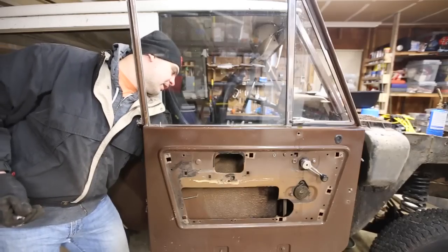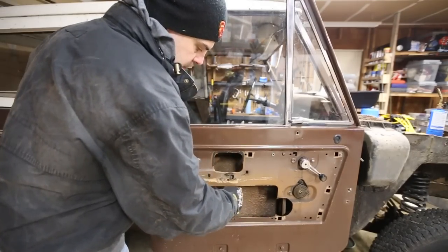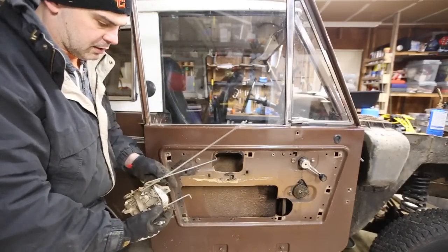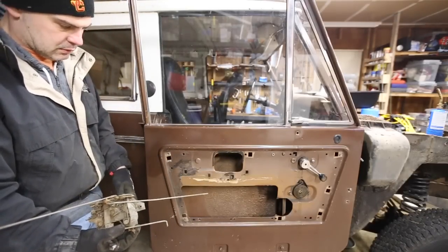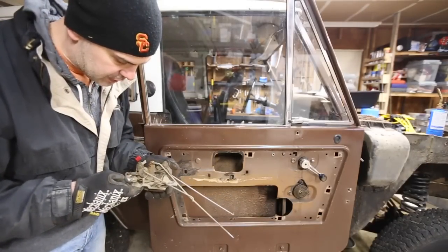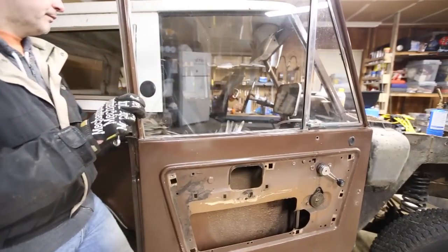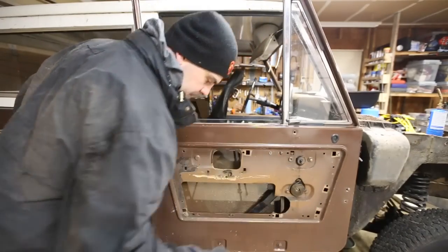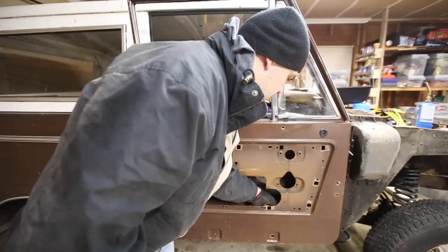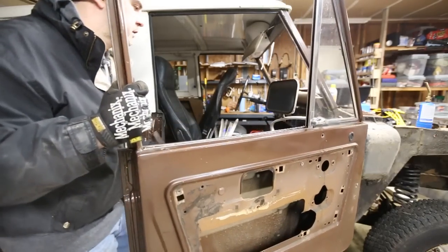That just comes out — the spider web mechanism. This goes up to the knob, this goes back to your handle, and this goes up to the outer handle. I might reuse it — it's not rusty, it's in pretty good shape, maybe if I get it media blasted. The regulator just comes right out, there's no trick to it, and then the track comes right out too.